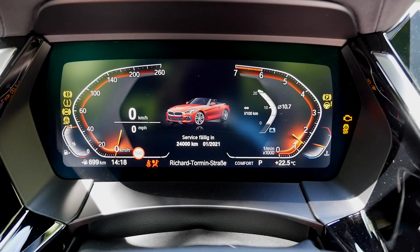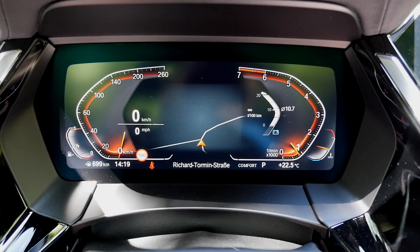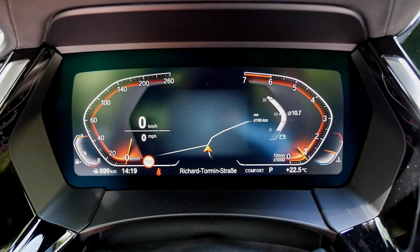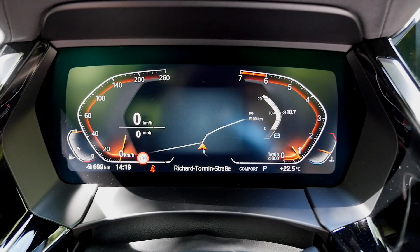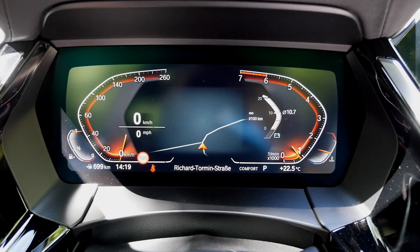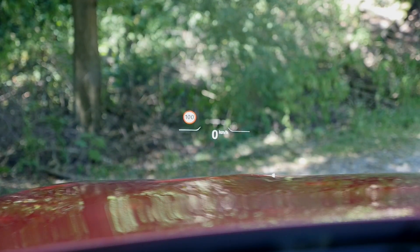The full potential of the instruments shows when you turn on the engine — the revs go up counterclockwise, which you get used to. In the middle, there's space for the infotainment system, which can also display GPS info. You can also order a head-up display showing allowed speed, current speed, and GPS info — a very helpful option.